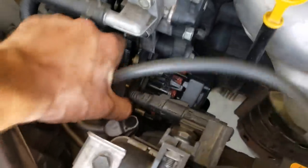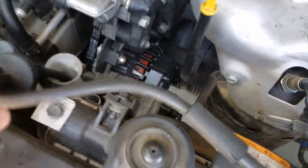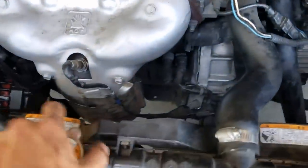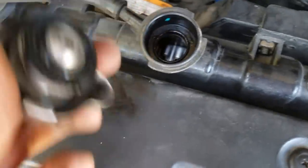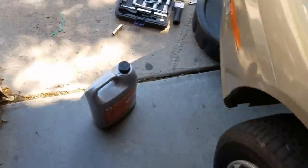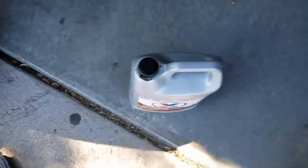Remove your reservoir cap and keep that somewhere safe. Move your radiator cap — push down, then spin it, and it goes all the way up. Looks like I need more coolant anyway. So obviously when you drain your coolant, you're going to want to buy new coolant.